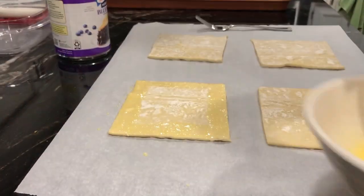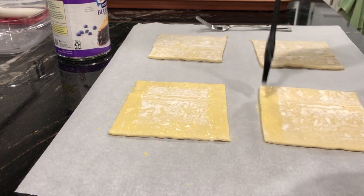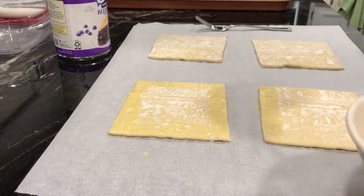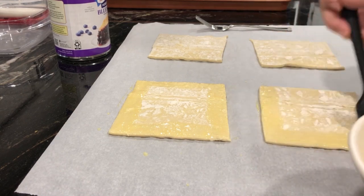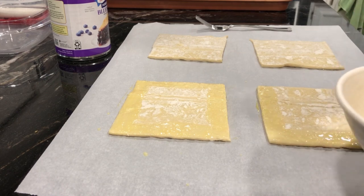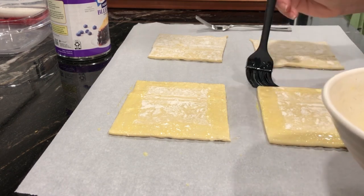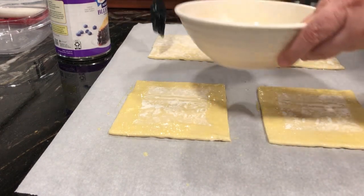You'll also notice that the pastry comes in one big sheet. Do your best to cut it into four even squares. Depending on how you want to make it, you might want to make two big ones. In our case, we wanted to make four individual ones, and once you see the finished product, you'll see they actually come out fairly large, even making them into a set of four.